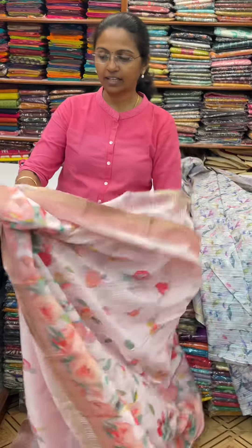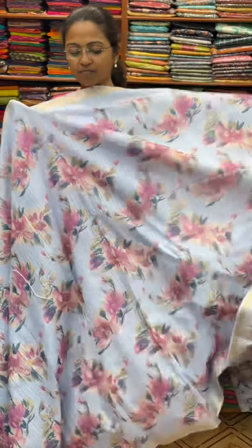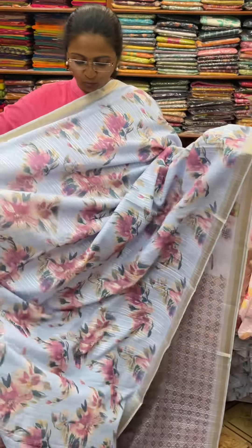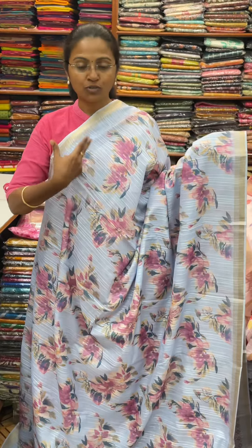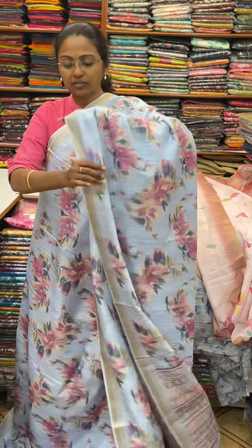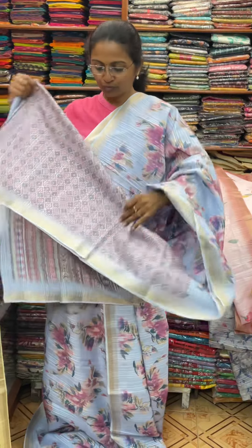And the next color in the same pattern is going to be a nice shade of blue. And the pallu of the sari is this. And the blouse for this sari.